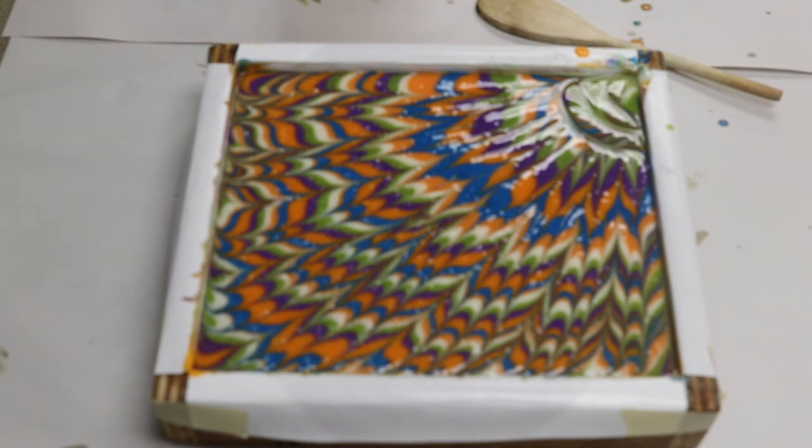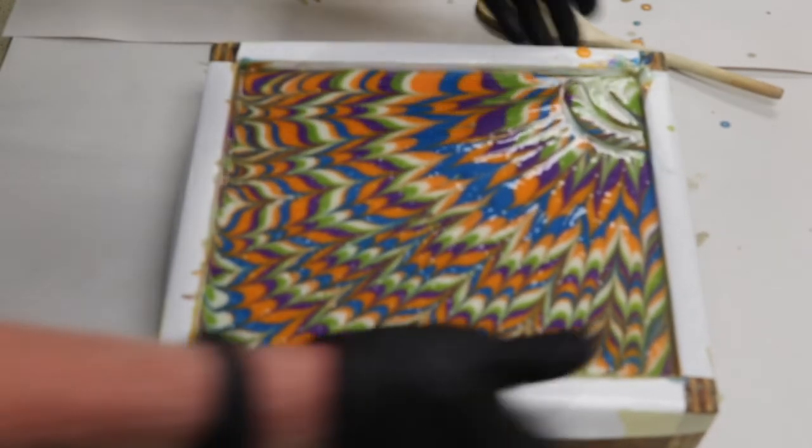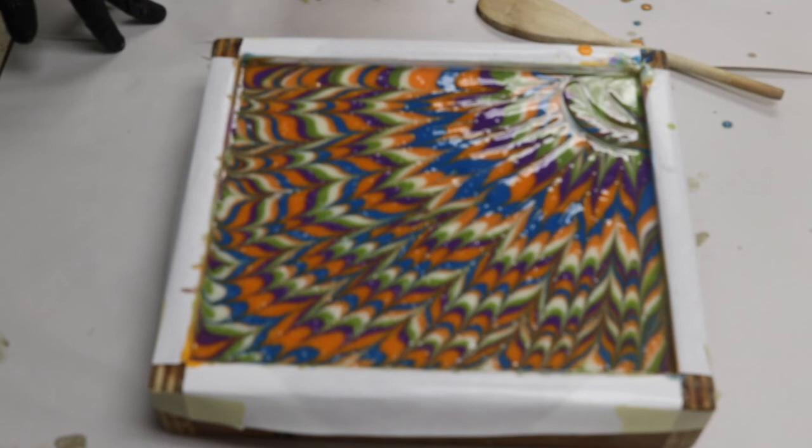I'll probably put this in a 170-degree oven for a while to CPOP it — cold process oven process it. It does have some bubbles in it so I'll bang it a little to try to get those out. I'll also spray the surface with some alcohol, which will also break bubbles and tend to help prevent the formation of soda ash on the surface. We'll have a look at this tomorrow and be ready to cut and take it out of the mold.